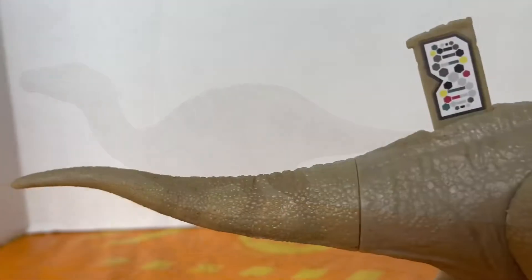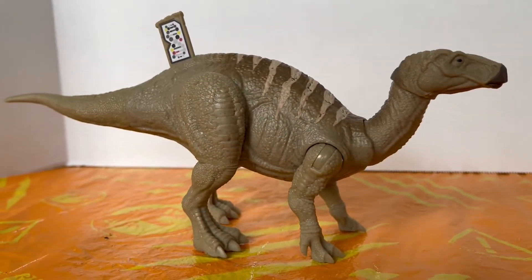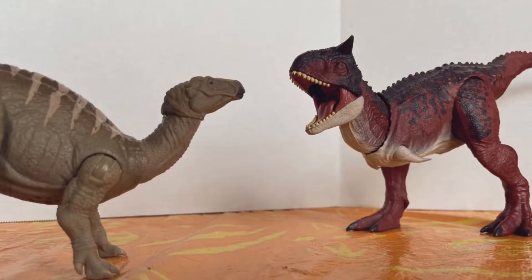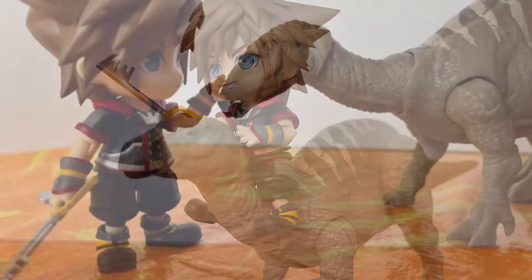Honestly, it's not like the most amazing paint, but it does its job and it's good enough for me because I really like the paint job. Back to the sculpting, you can really notice a lot of small little details they put in the Iguanodon — a lot of little pebble-type details, scales, and freaking wrinkles. Your basic sculpting. Mattel really put a lot of love into a lot of the dinosaurs in the Jurassic World Dominion toy line. I just have one little issue.